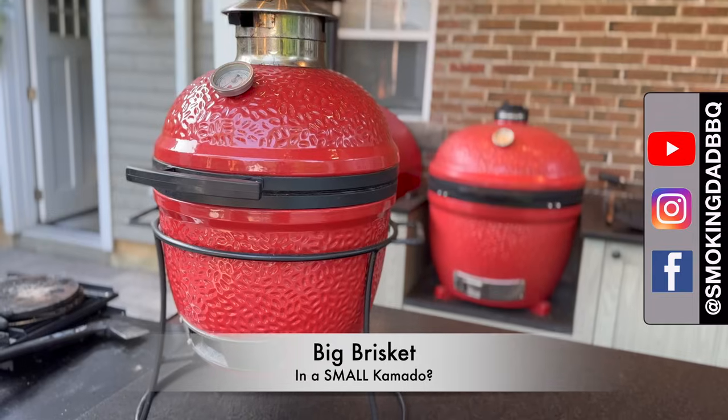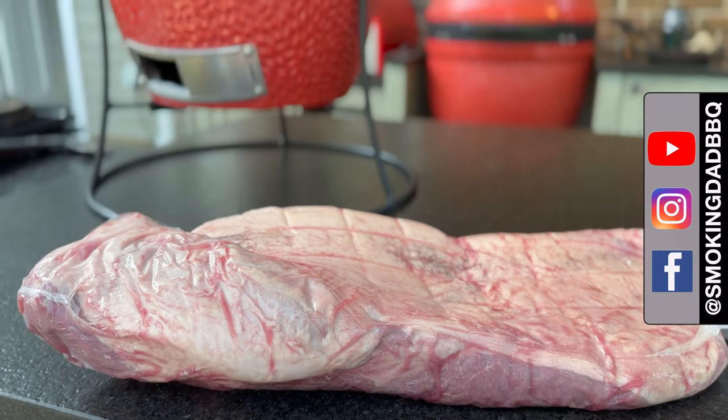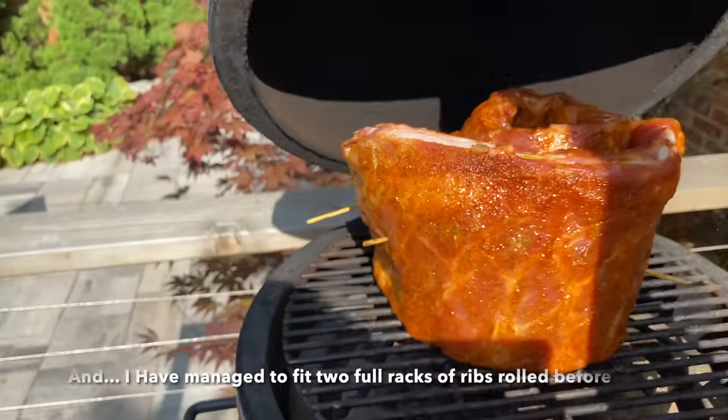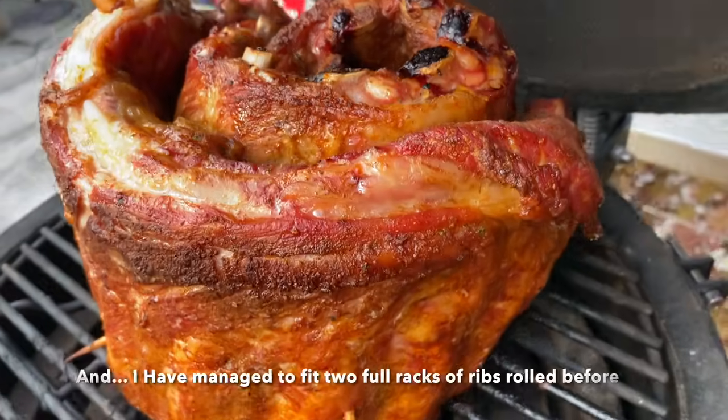Hey, I'm James with Hooking Dead BBQ and today we are going to attempt to cook a full packer brisket in the Kamado Joe Jr. I get asked this question all the time: what if I have a smaller Kamado and I want to cook something like a full packer brisket? I have my reasons to be skeptical, but through direct messages and emails some of you have let me know you've actually been able to pull it off. So I want to find out for myself — can the Kamado Joe Jr., or any small grill like the Joe Jr., cook a full packer brisket? Let's find out.